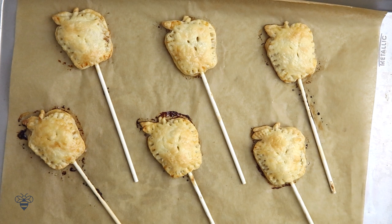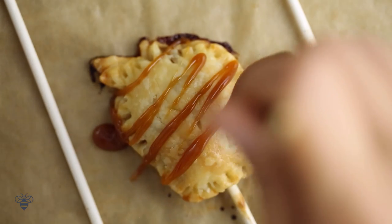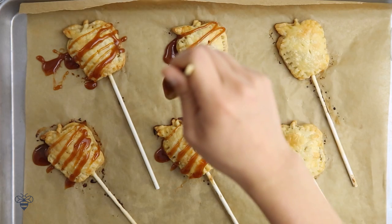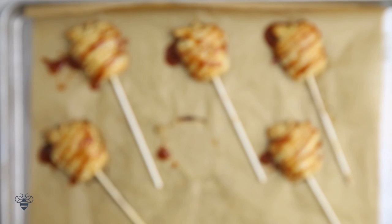I'll bake the apple pie sticks at 400 degrees for 20 to 25 minutes until they're nice and golden brown. Ta-da! They look so good! I'm going to let them cool down for 10 minutes. Finally, I'm just going to drizzle on some caramel to make our caramel apple pie sticks. The caramel apple reimagined — how cute are these? I'm an apple pie lover and these caramel apple pie pops are the perfect treat.